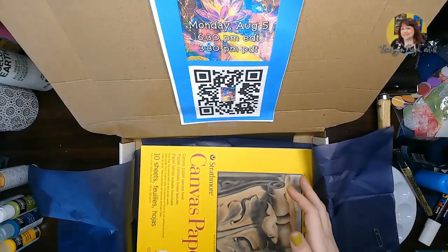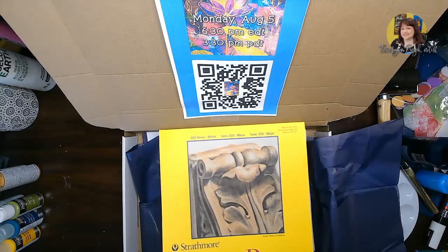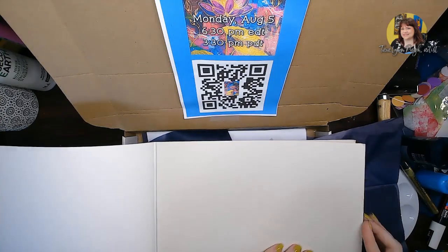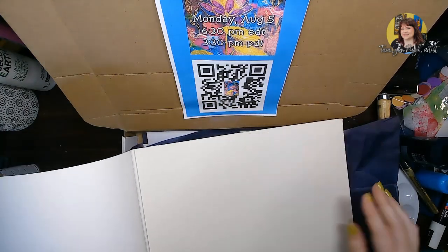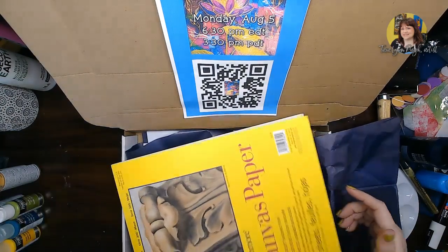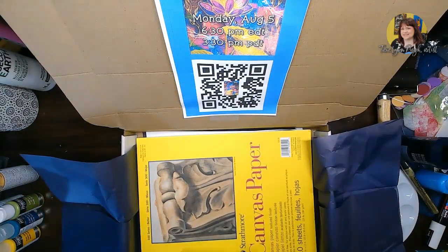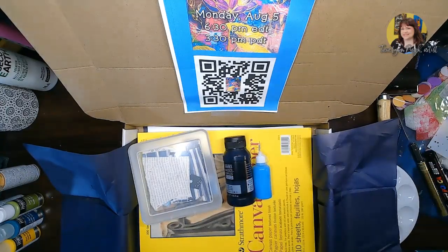Something different this month: typically we create on a canvas wooden canvas board, but what we're doing with this piece today is I've included canvas paper. This is Strathmore brand — a fantastic art-quality brand — and this paper is meant to replicate the look and feel of canvas, but it's really easy to frame. It's nice for mixed media because it's sturdy, and you can put it in a frame with a mat and your piece will look fantastic. You'll also have nine extra pieces of canvas paper to use for your own creations in the future. I can't wait to create with you and I will see you later!